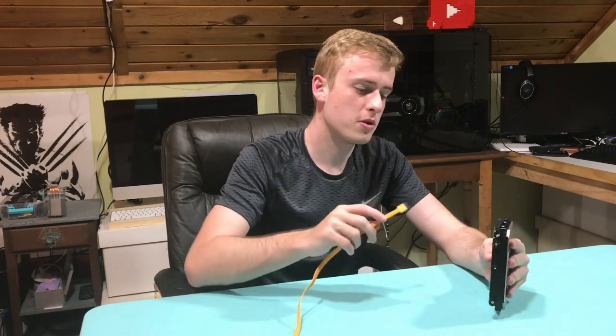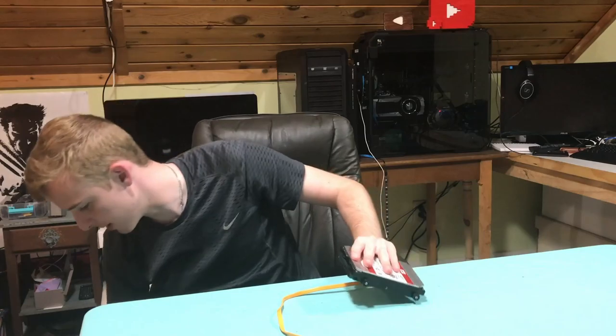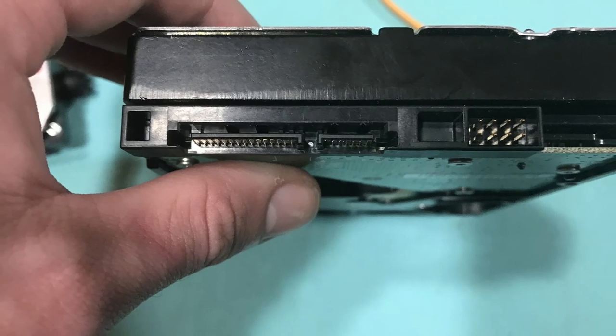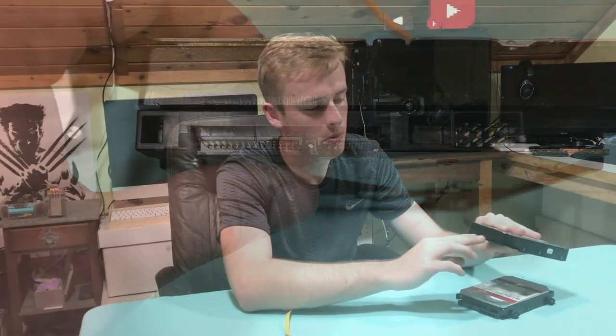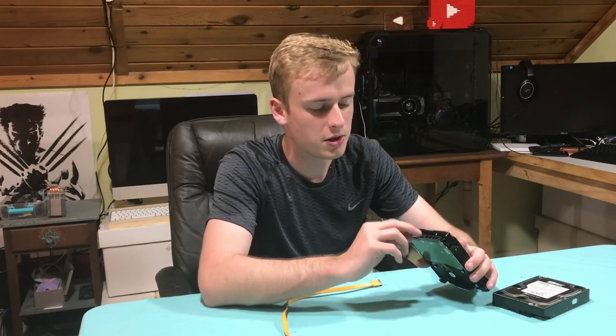When you're going through and chiseling away, keep in mind that most hard drives have a similar mirrored kind of port setup. These ports are mirrored and you'll notice that every hard drive kind of has that same feature.